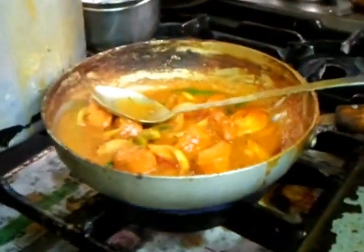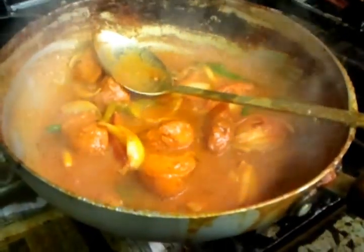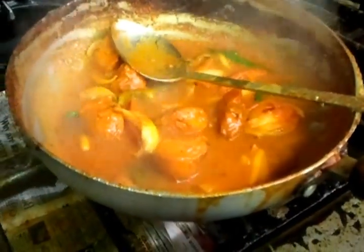Chicken jalfrezi — yes sir! And it's nicely simmering over here. Hopefully it should be ready in a few minutes. And this is the tip when you eat in this place.